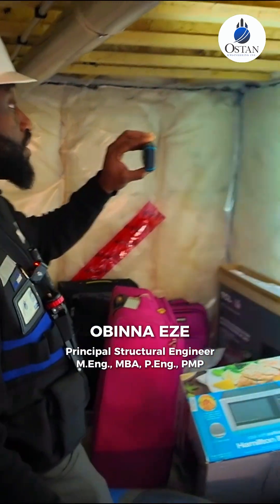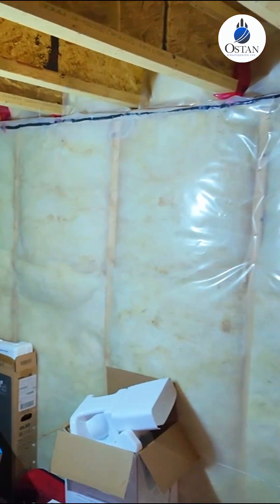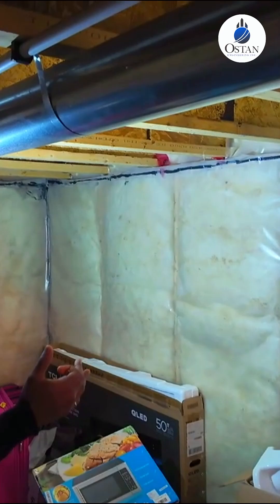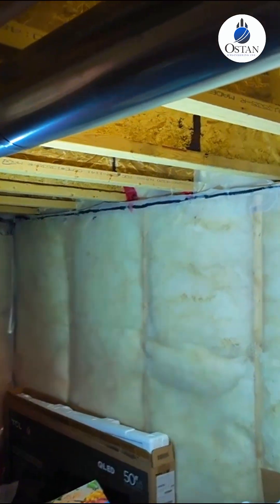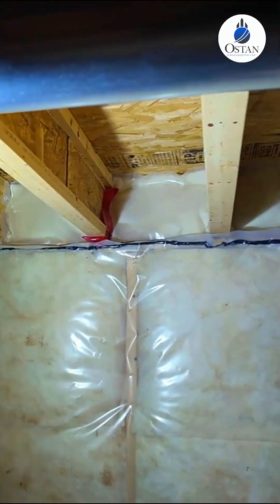The floor is fully insulated all the way down. The floor joists are spaced at 16 inches — I can measure this, but I've done enough of these to recognize what 16-inch spacing looks like. Coming all the way to the back here.